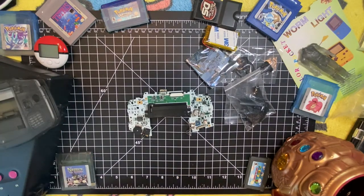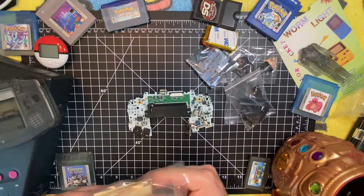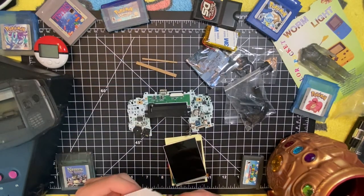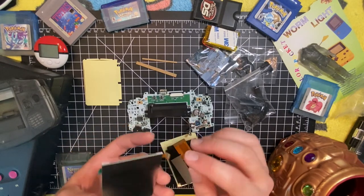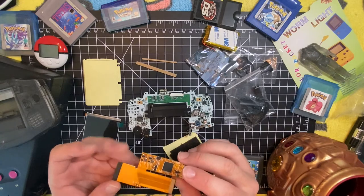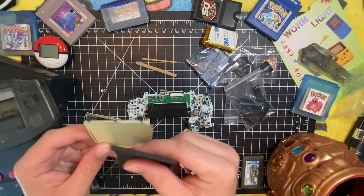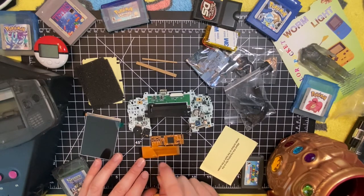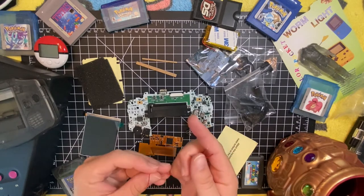First thing we have to do is get this screen out. I've actually never done this screen before, so I'm probably going to have to look up some tutorials mid-video. These look like spacers, and this looks like a sticky adhesive of some sort. This is the screen, with a very delicate little connector. This is the ribbon cable. There's a foam backing for the screen, and that's probably what the adhesive is for. It says Ground, Select, R, and L on the pads — probably for menu options like on my Q5 XL for the Game Boy Color.